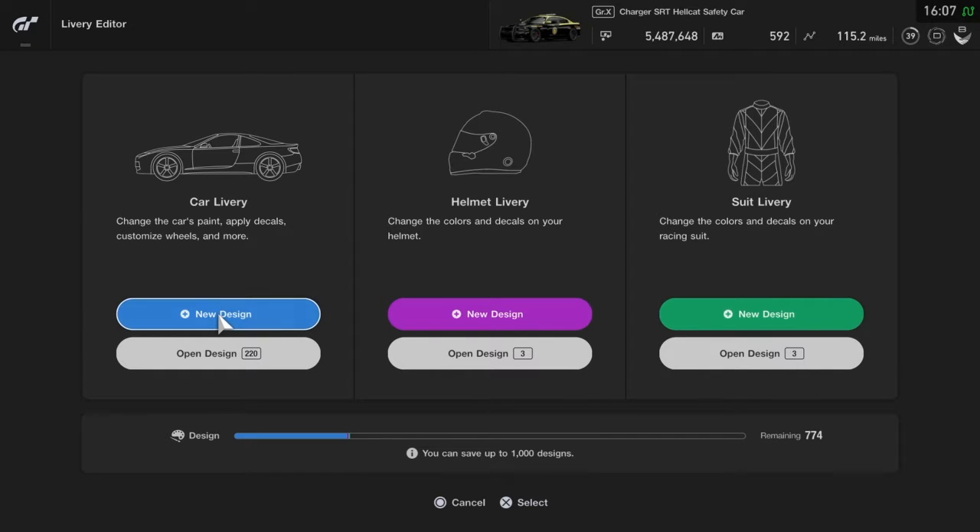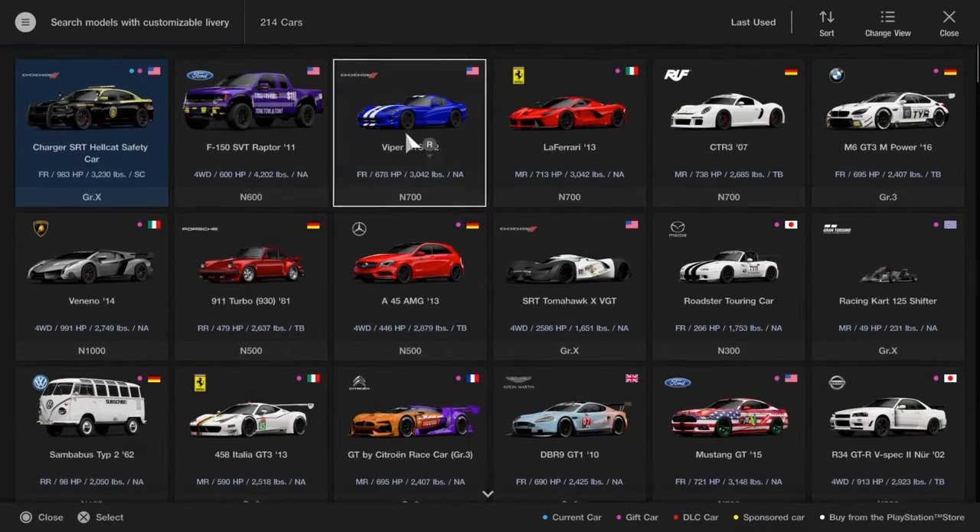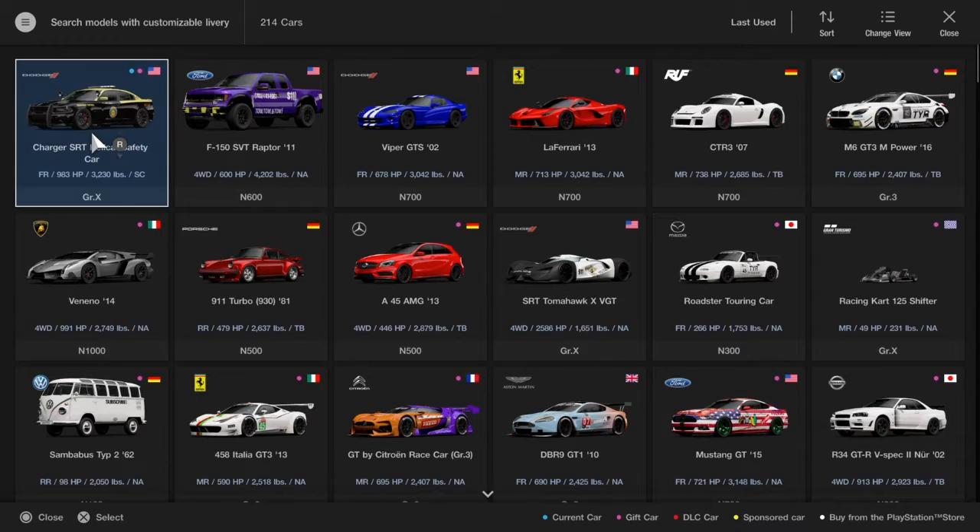Hello everybody, Jimmy Productions here, and today I'm going to show you how to weather your car — like from crashing, like a weathered racer and stuff. Get any car you'd like; I'm gonna pick a Viper.